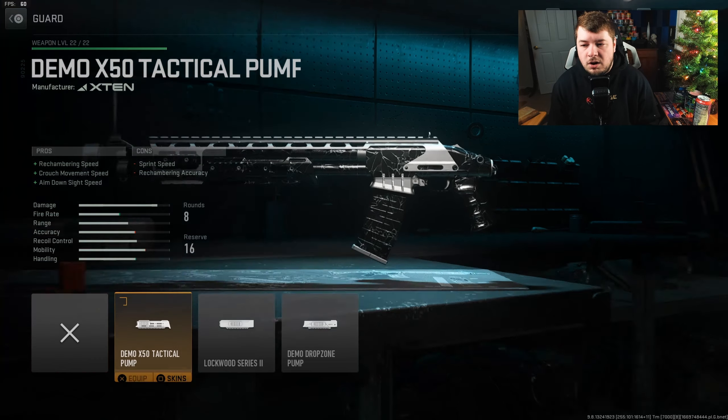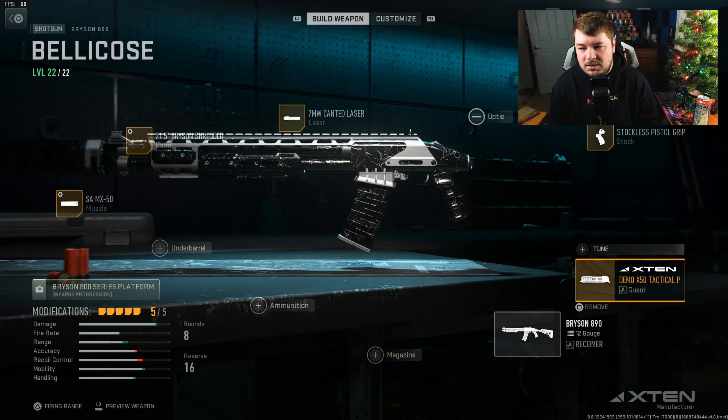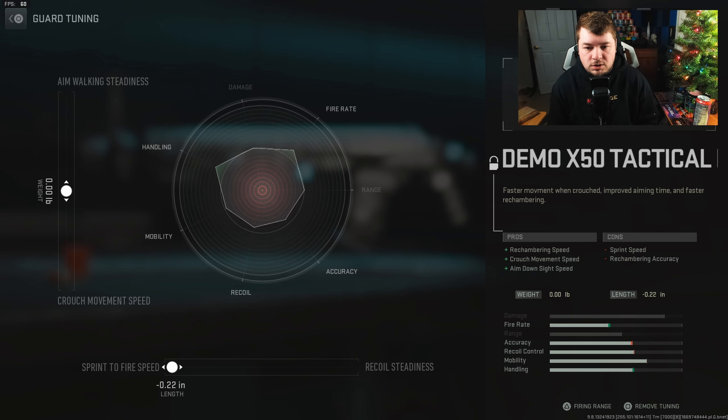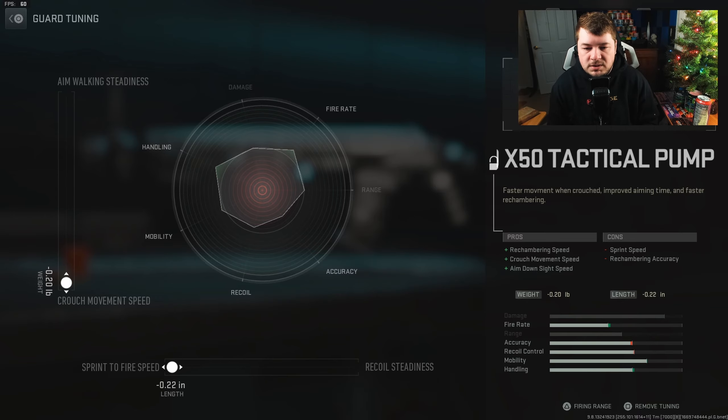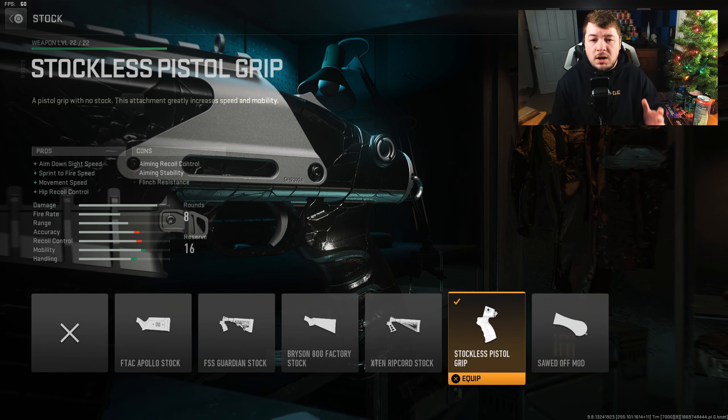Let's get into these attachments. Starting with the guard, I have the Demo X50 Tactical Pump for rechambering speed, giving us a faster fire rate, and we're also getting crouch movement speed and aim down sight speed. This should be tuned to sprint to fire speed and crouch movement speed. Over here to the Stockless Pistol Grip — this one cannot be tuned, but it gives you aim down sight speed, sprint to fire speed, movement speed, and hip recoil control.